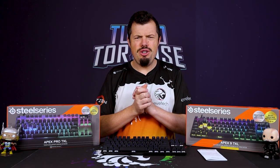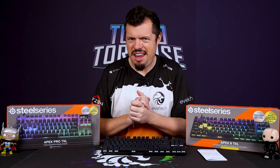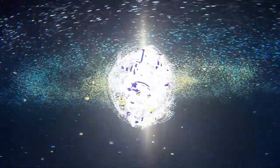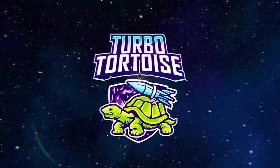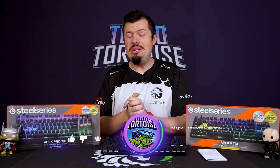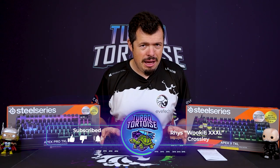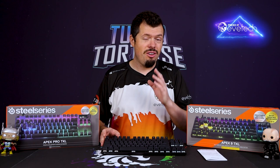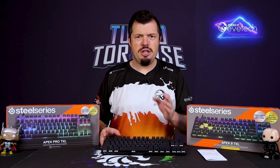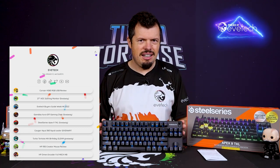These SteelSeries Apexes have landed — the new Apex 9 TKL with its OptiPoint switch and the new Omnipoint have arrived here at TurboTorz Tech. Good afternoon, morning and welcome to TurboTorz Tech. If you're new here, I'm Rhys of the four-piece variety, walker triple XL, and I've been asked to give you guys a first look at the Apex 9 TKL because it's actually going on in a competition right now with EVE Tech. So if you haven't entered the competition, do check out the link tree — there's a bunch over there and one of them is for this Apex 9 TKL which I have in front of me here.